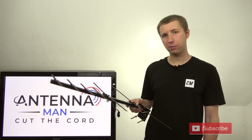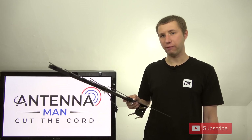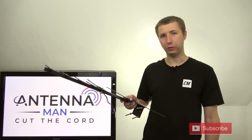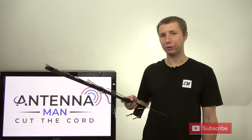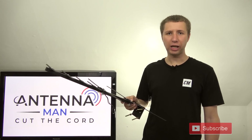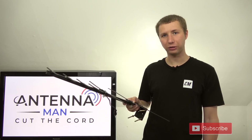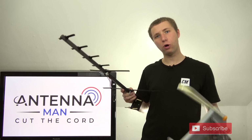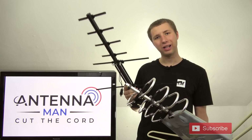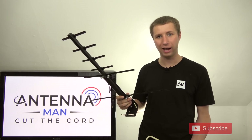Overall, this antenna performed exactly as I expected it to — average on the UHF and VHF band. It is a $30 basic small directional outdoor antenna, so it's not going to blow every other antenna out of the park. I'd say it would work pretty well for people that live within 40 miles of the broadcast tower with moderate to strong signals, and it'll work better than that junk antenna because it will last longer. You can see that antenna is already missing some elements from me slamming it on the ground.